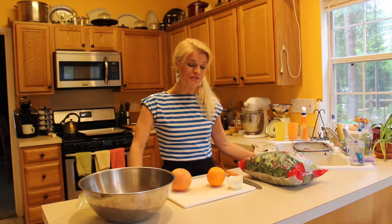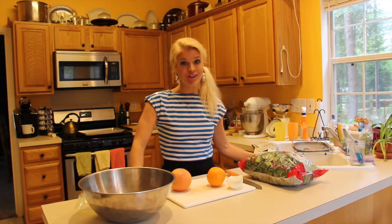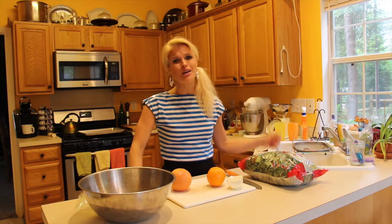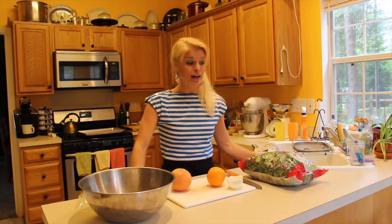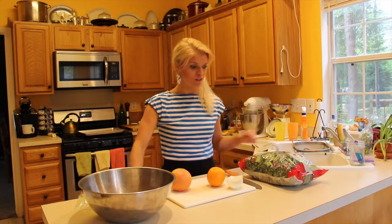Hi, I'm Abby Wade with Everyday Champagne. Welcome to my kitchen. We are making a kale salad today. It's a raw kale salad, and I know the kale trend is kind of over, but I don't really believe in food trends. If something's good, it's just gonna be good forever, and this is a great example of that for sure.